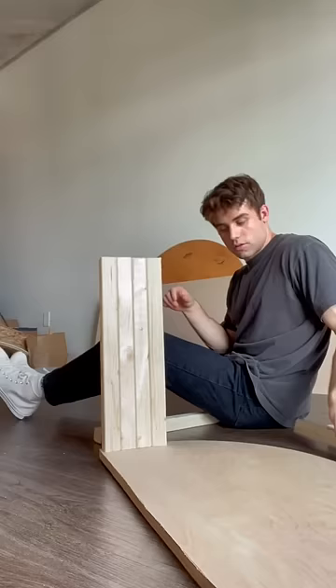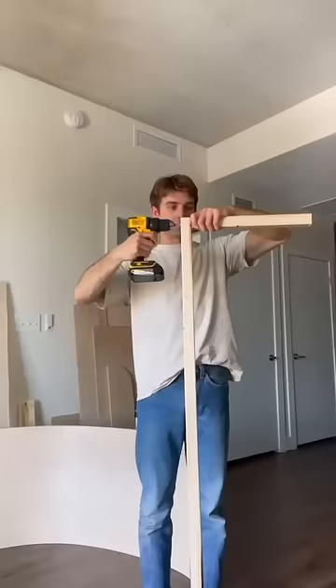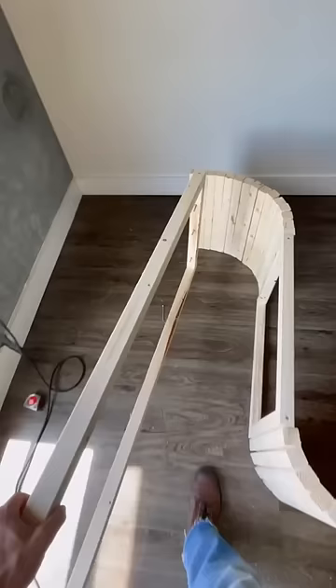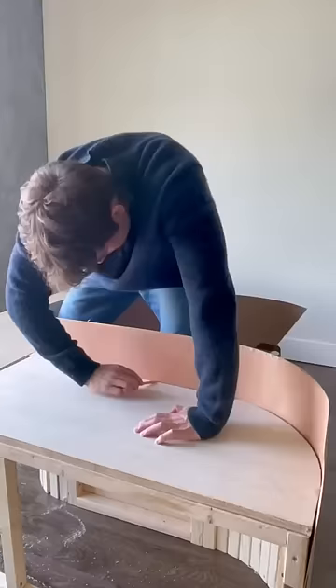Then I grabbed the one by one pieces to make the curve part and go all the way around, but do this really carefully because this is where I ended up messing up in the end. Then make the back piece which is four of these one by one pieces, then put together and add the side panels that you had cut at Lowe's.